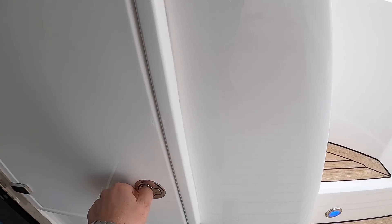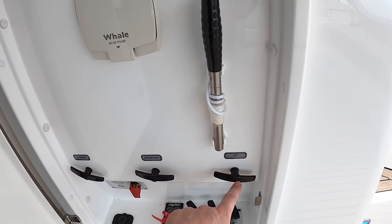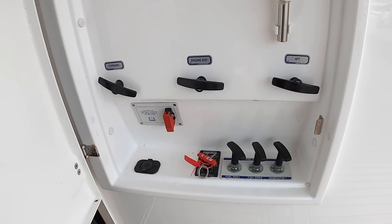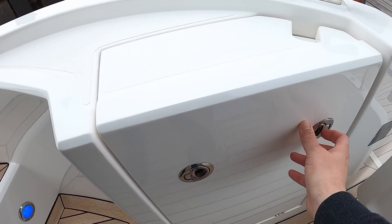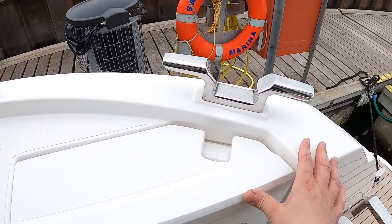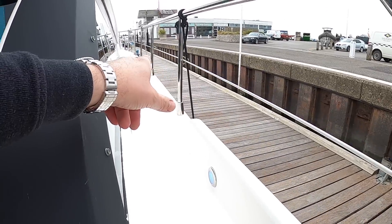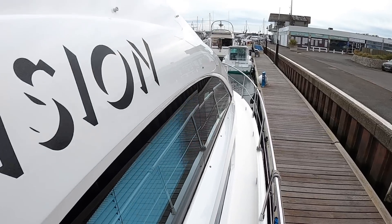This one is a manual bilge pump - there are electric pumps and a backup pump here. These are diverters so you can decide where you pump from. These are fuel shutoffs for the generator and port and starboard engines, and the automatic fire extinguisher has a manual pull as well. A neat little touch at the back here: this is a rope bin - you put your rope around the cleat, tie it off, drop it down through there, and that keeps your ropes nice and tidy. The deck lighting runs all the way around the perimeter.